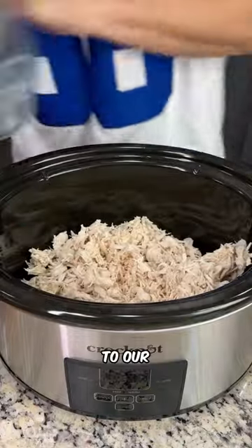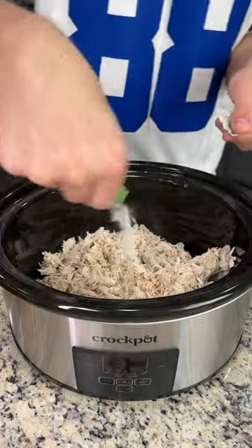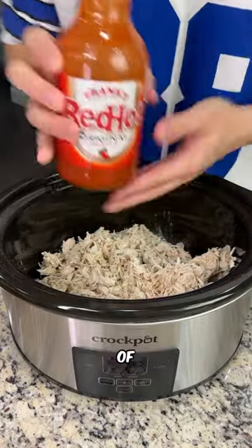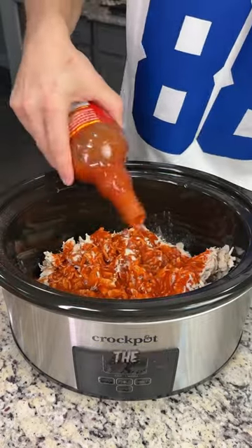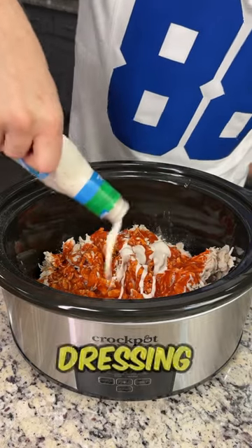We're going to add our shredded chicken to our greased crock pot. We're going to add about half a pack of this ranch seasoning directly on top. We're going to add a cup of original Frank's Red Hot — you can use their buffalo if you prefer, we just like the original because it's extra spicy. And we're going to go with a cup of ranch dressing as well.